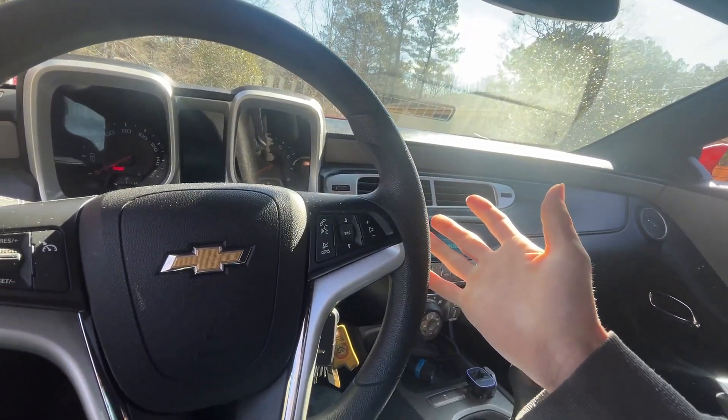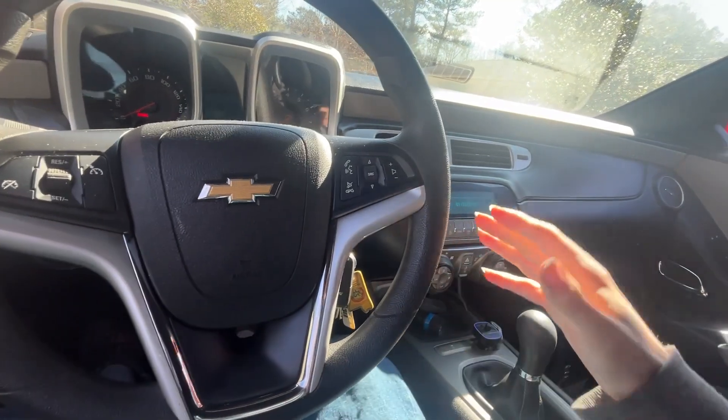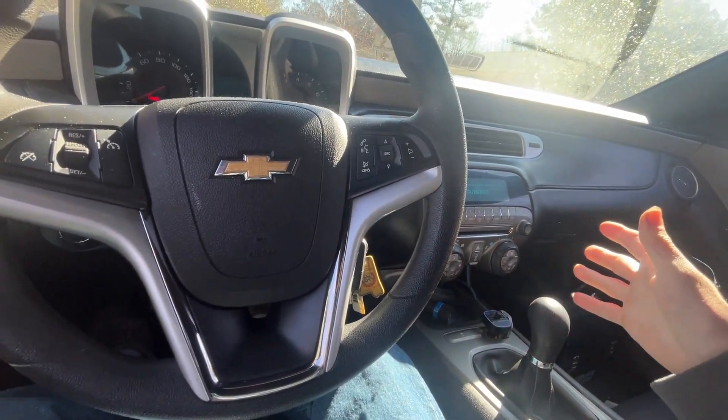Alright guys, welcome back to another video. I know I sound sick because I am — I recently caught something, so I apologize my voice sounds terrible.